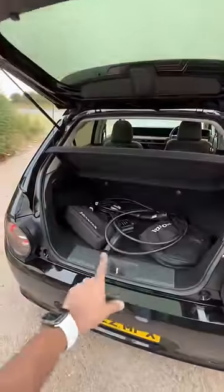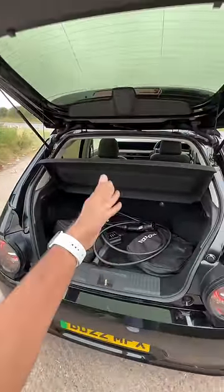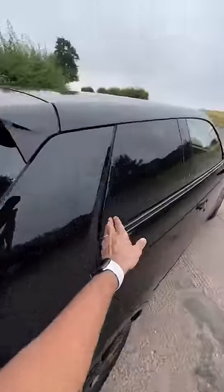Unfortunately, space isn't much in the boot. There is the charging cable — there's no frunk, so the charging cable goes right there. Let me shut this and let's open the rear door. You can see it is quite funky.